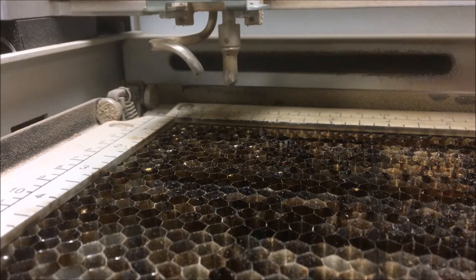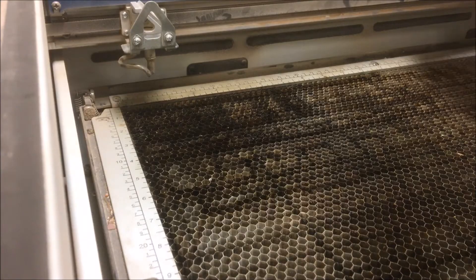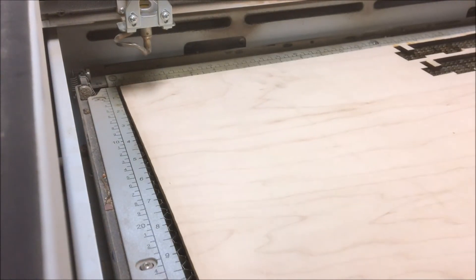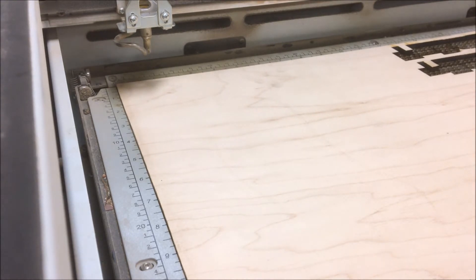Once the table is lowered you can position your material. For this example I'll be cutting from a quarter inch thick piece of maple plywood, and I need to position my material on the laser bed the same way I told the laser it would be in my computer program. Since I made my graphics in the upper left corner of my sheet on the computer, that is where I need to put the material for cutting. Remember that the laser homes to the upper left corner. With the material firmly pressed against the top and side rulers I can now close the glass.